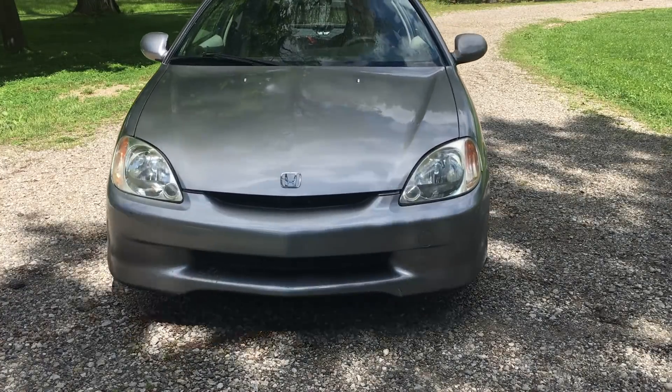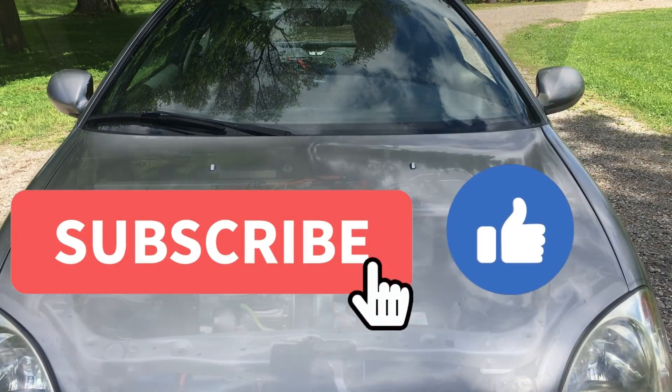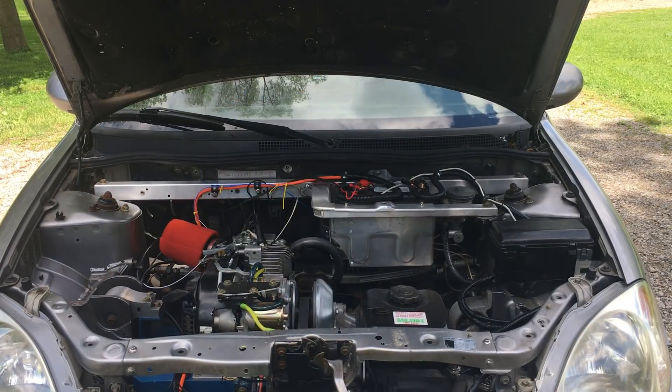Hey, if you're still watching, you must have enjoyed the video. Do me a favor and click on the like button. And while you're at it, click on subscribe. And don't forget to click the notification bell. If you have any questions, comments, or concerns, drop a note in the comment section. Thanks for watching.